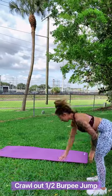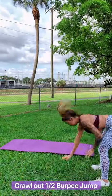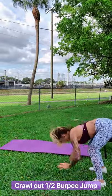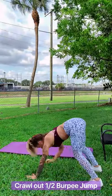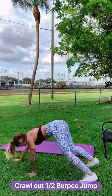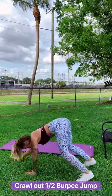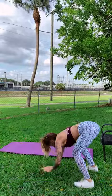Let's go — crawl out. Let's go. You're halfway there. Almost done. 15 seconds. 10 seconds. Let's do one more. And jump. Now we're resting for 20 seconds.